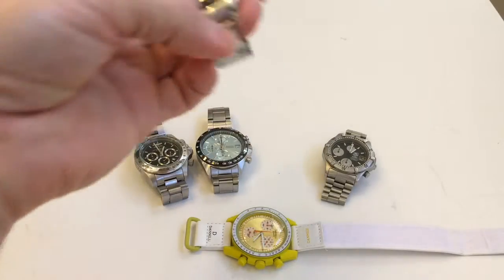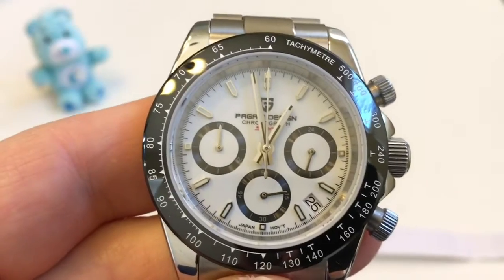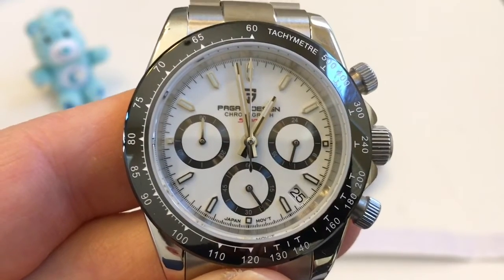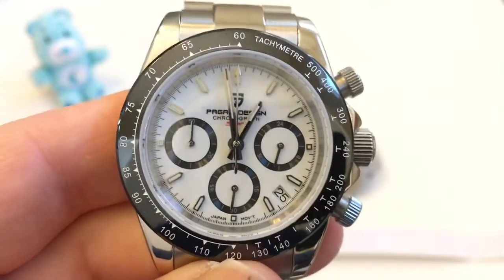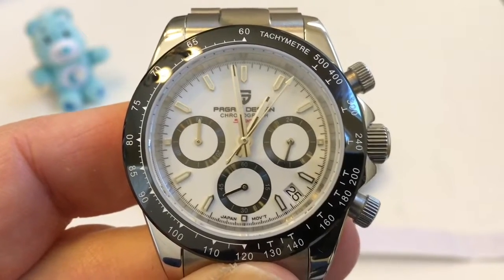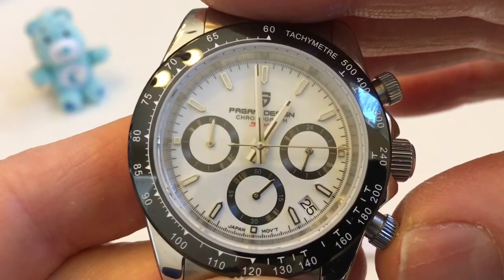Another sample of a mecha quartz is this Pagani PD1644, which is a very popular watch here on YouTube. On the dial, at 3 o'clock we have a 24-hour time hand not part of the chronograph. At 6 o'clock we have running seconds, not part of the chronograph. At 9 o'clock we have 60 minutes which is part of the chronograph, and we have a large sweep second hand. This one is going to behave very similar to the Seiko — we have one-fifth second increments on the large sweep second hand. When I stop it and reset it, you're going to see it fly back to zero instantaneously.